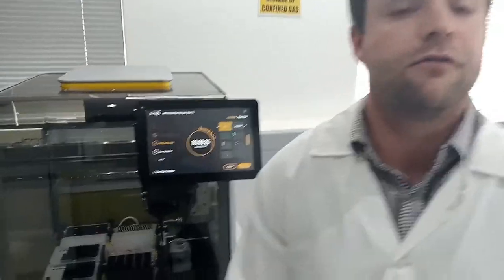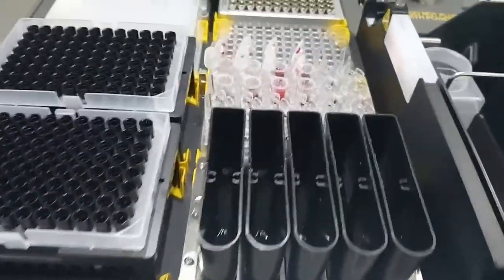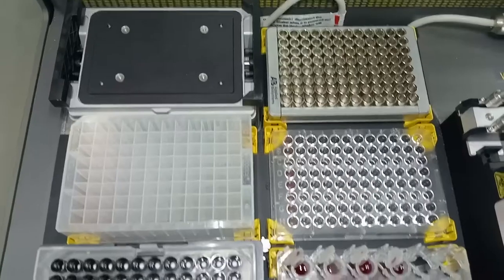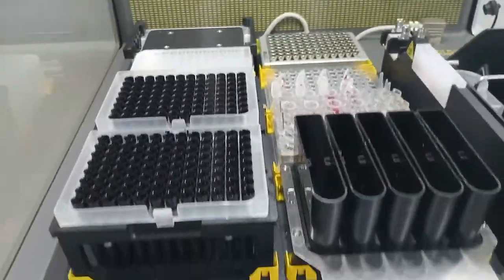The ML Prep has some nice ease-of-use technologies in terms of a nice touchscreen interface, as well as a camera on top of the robot which allows labware detection. So anything that is out of place from your protocol, the robot will show an error immediately.